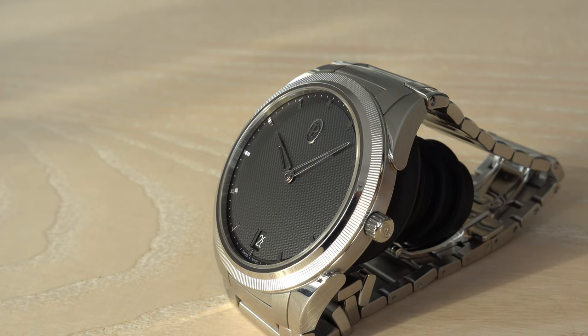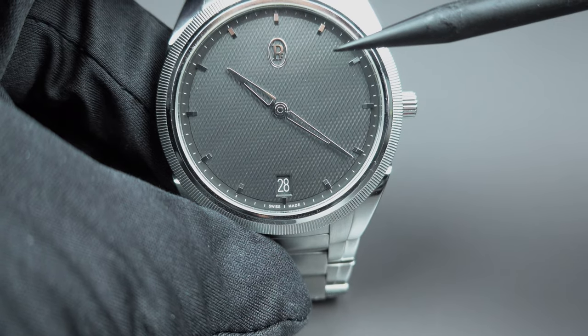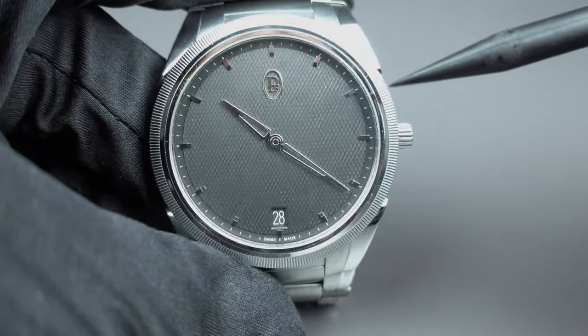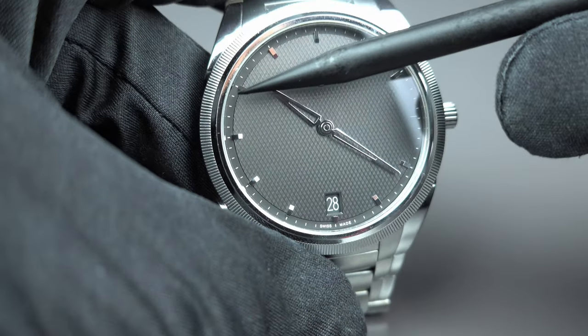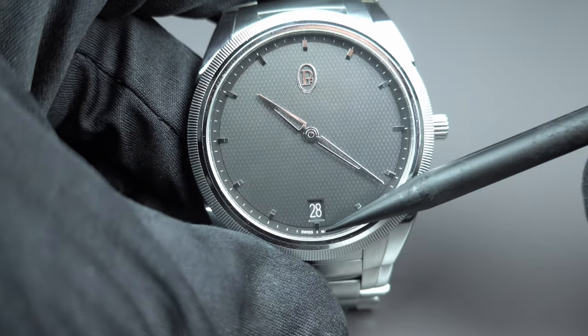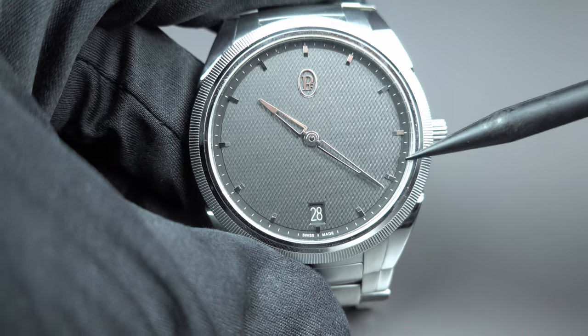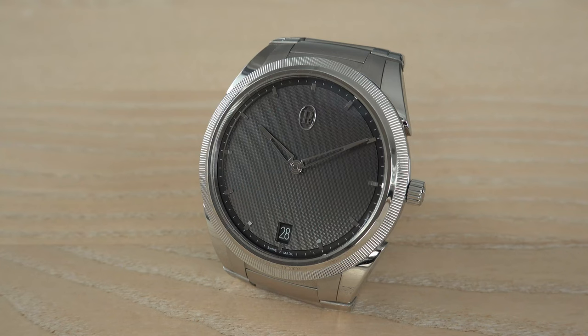The color of the date disc is 100% matching the color of the dial. And the lower-level sandblasted minute track — if you look closely, it is not at the same level as the dial surface; it sits on a slightly lower level and is sandblasted, giving a little contrast to the guilloché patterns applied on the dial. It looks very nice and very luxurious.